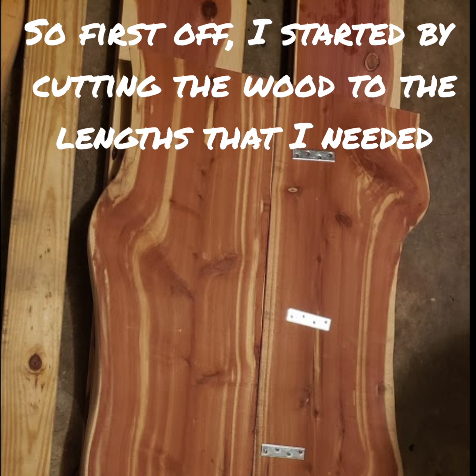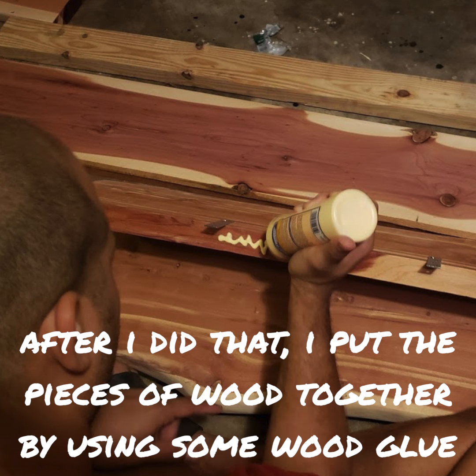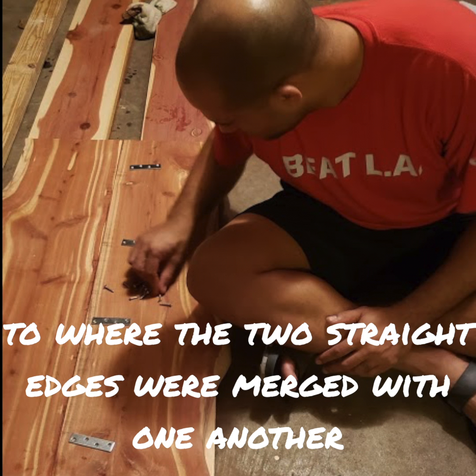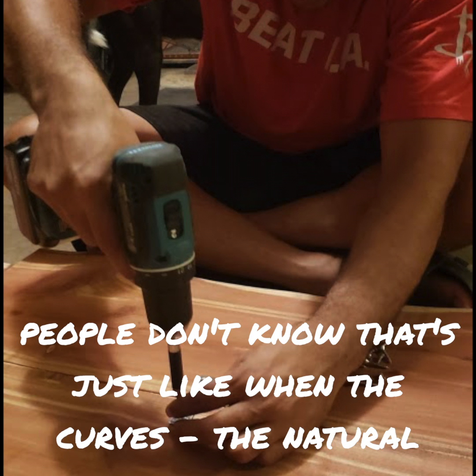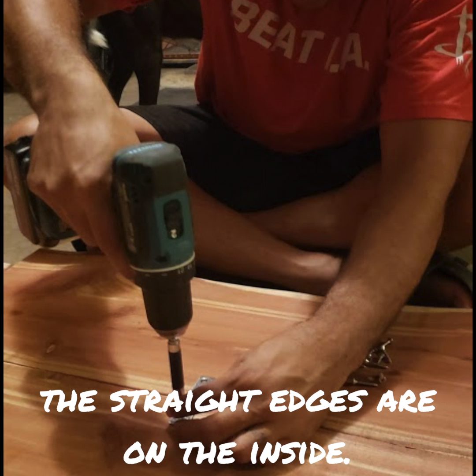First off I started by cutting the wood to the lengths that I needed. In this case we were going to make a coffee table that was about 43 inches long and about 18 inches wide. After that I put the pieces of wood together using some wood glue and straight brackets to screw them together, so the two straight edges were merged with one another and the live edges — the natural curves of the wood — were on the outside.